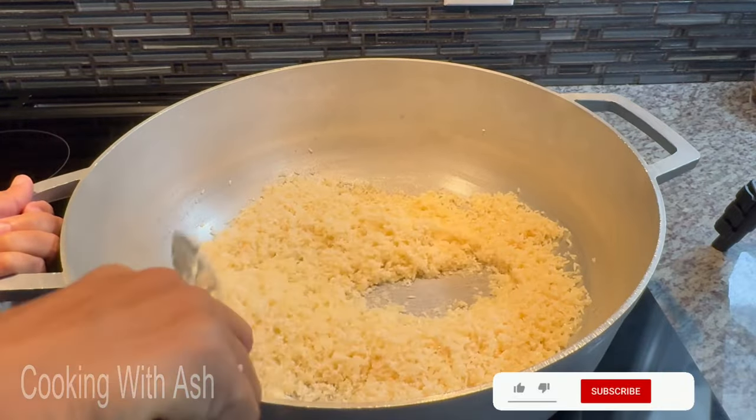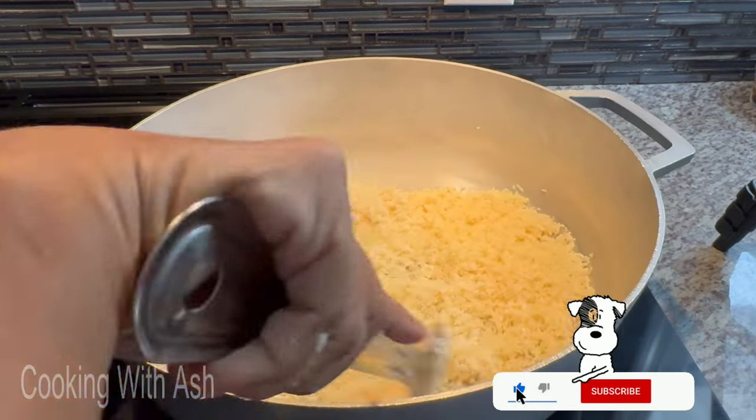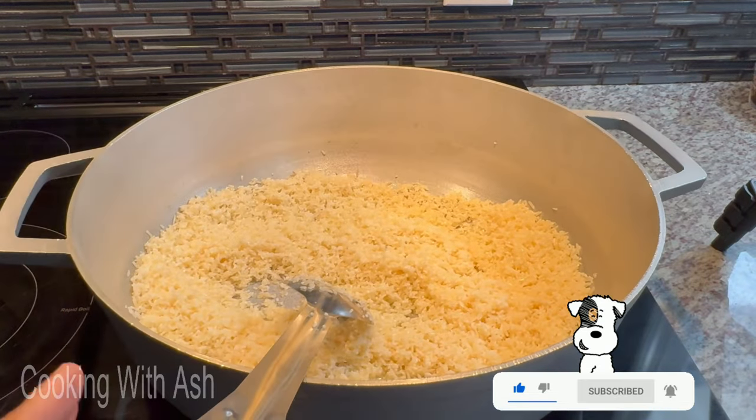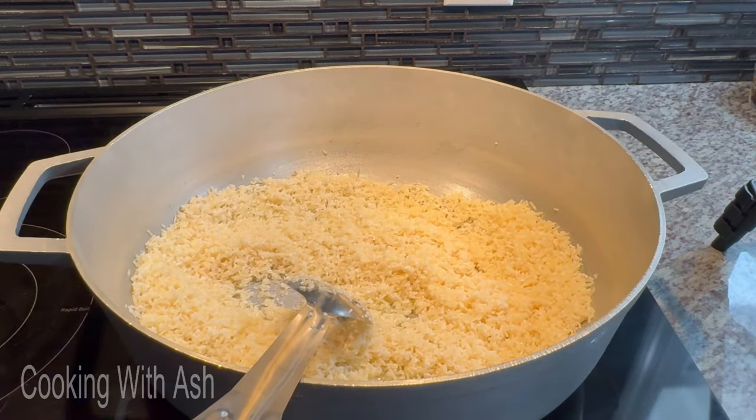The reason your fried rice comes out loose is because your parched rice is good. We want to parch this up on low and slow heat for about 10 minutes or so, then we'll start adding things to the pot.